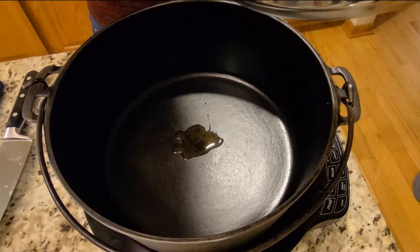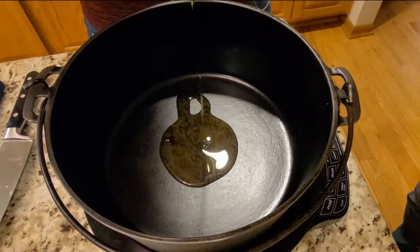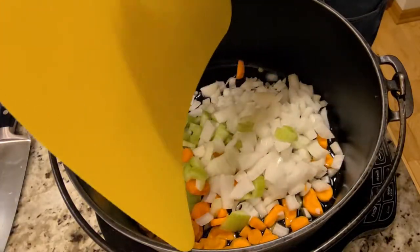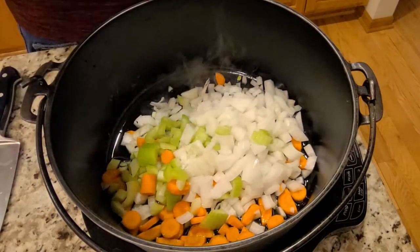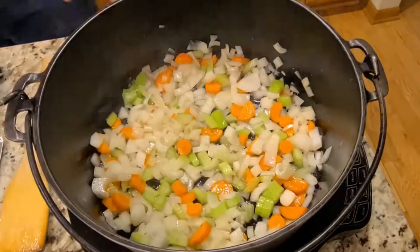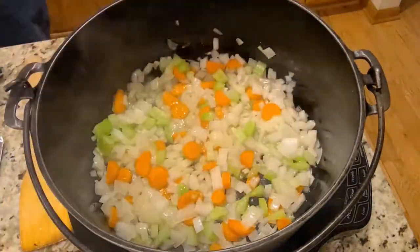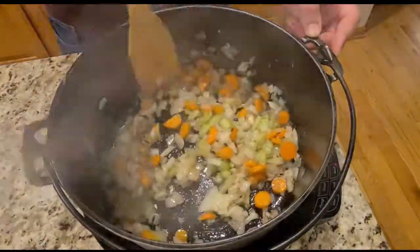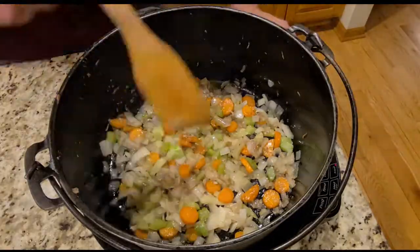Next, in a heavy soup pot or a Dutch oven, add olive oil on a medium heat. Add in your vegetables and a half teaspoon of salt. Continue cooking the vegetables until the onion is tender, or about five minutes. Add in your pureed garlic and anchovy mix and stir in and cook for an additional minute.